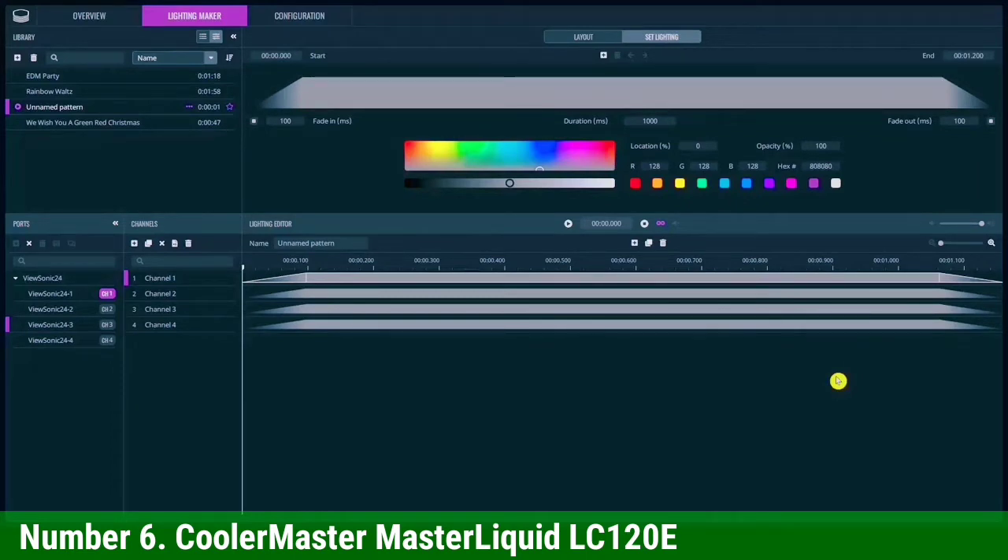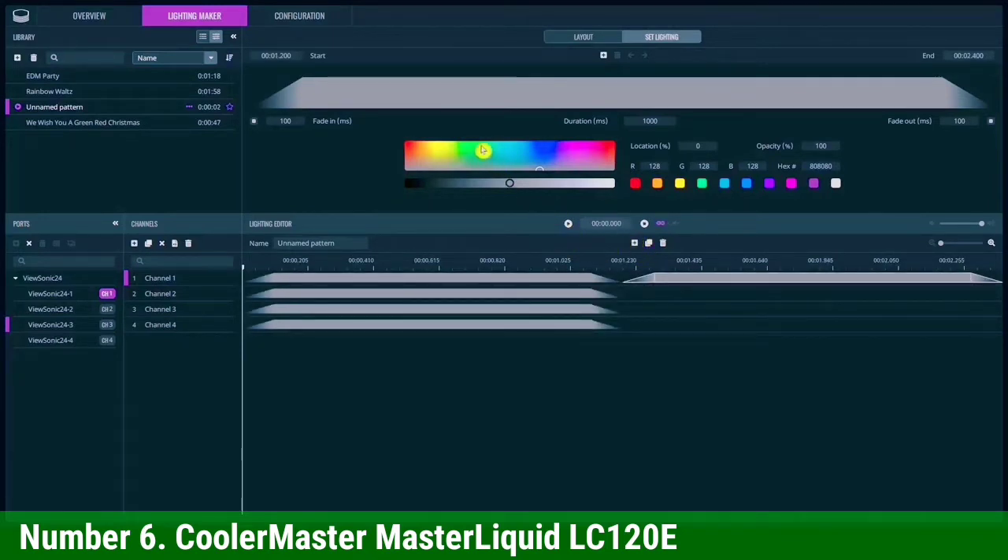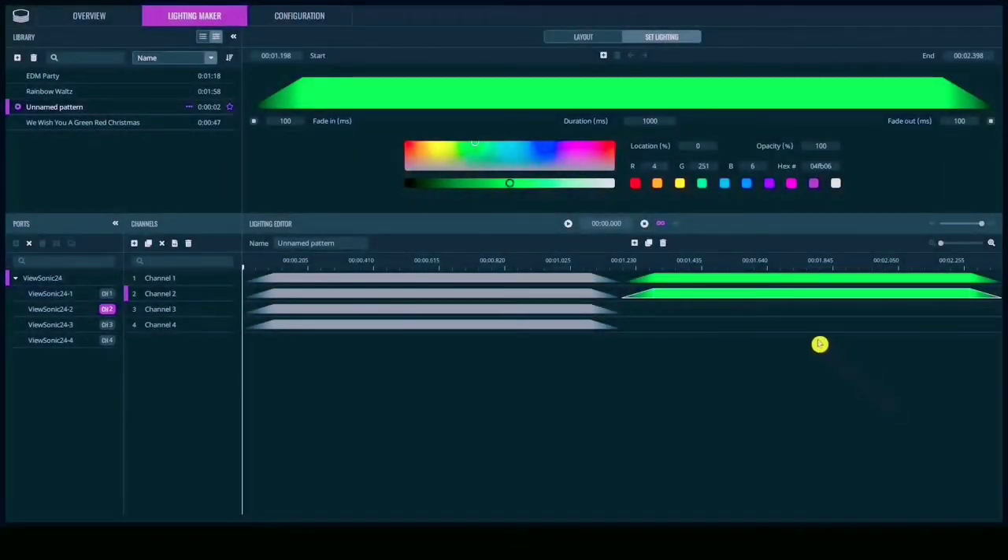That said, the Master Liquid 120 is one of the best choices for doing any heavy lifting, such as overclocking. One of the other nice highlights of the Cooler Master Master Liquid is the reinforced FEP tubing, which keeps the tubing kink-free and the liquid flowing to your CPU. That means you won't experience any interruption in cooling power. It also has an RGB controller, which allows you to adjust lighting effects.